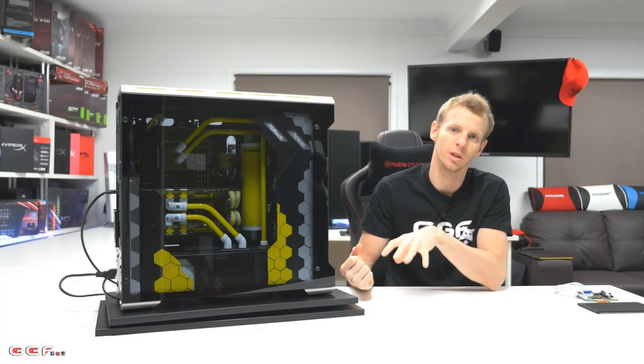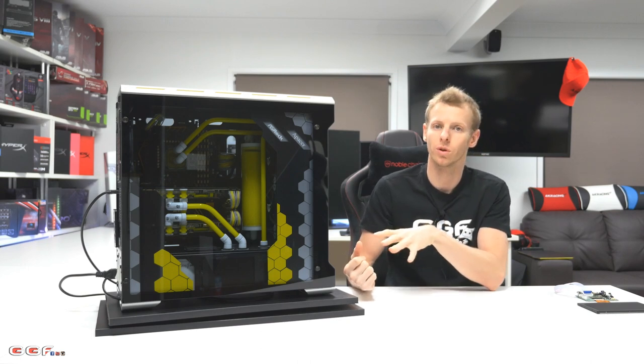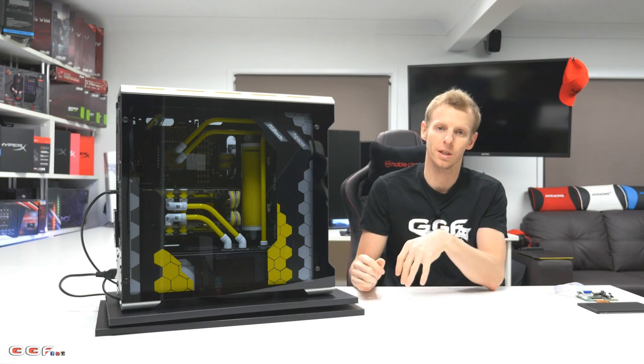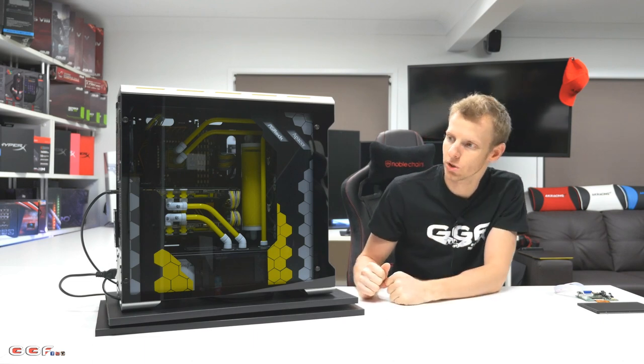If you're not familiar with the case or you've seen it around and want to know more info on it, we did do a comprehensive review on this recently. I'll throw it in the description or somewhere in this video, whether it's posted on Facebook or YouTube.